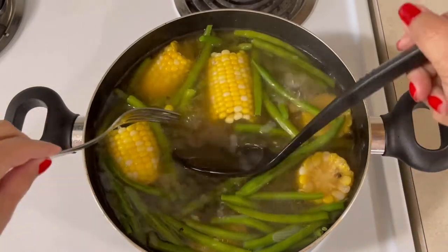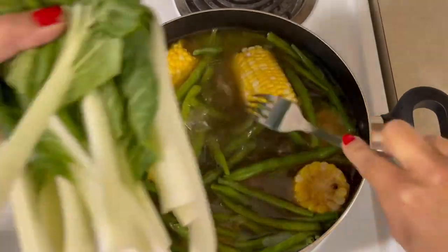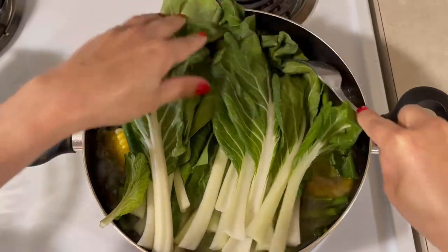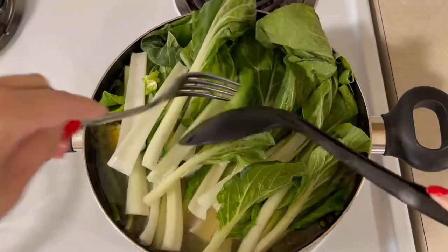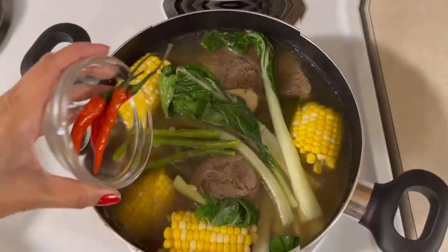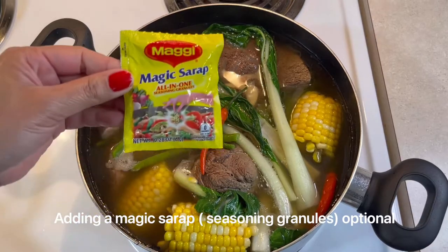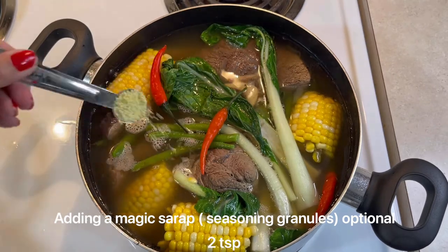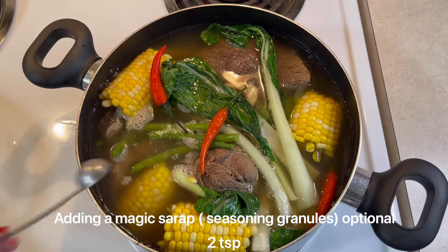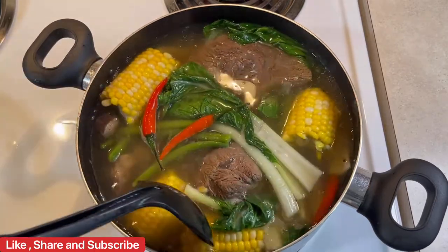Half-cooked na yung green beans, so I'm gonna add the bok choy. Alright, and this is optional guys — you can add also seasoning granules or yung magic syrup. So, I'm gonna add 2 teaspoons of magic syrup. And then, I put also my chili pepper para medyo little bit spicy siya. Mas masarap pag mayroon siya. Spiciness flavor.